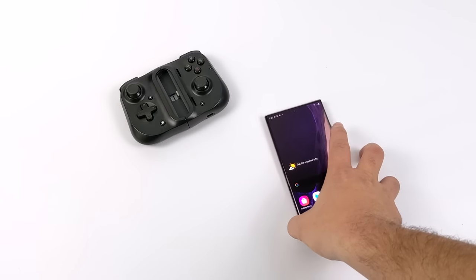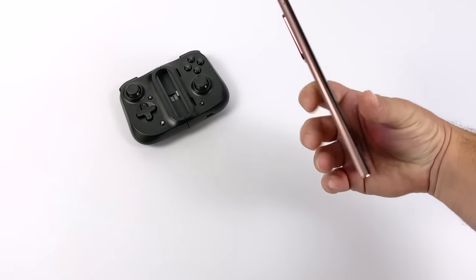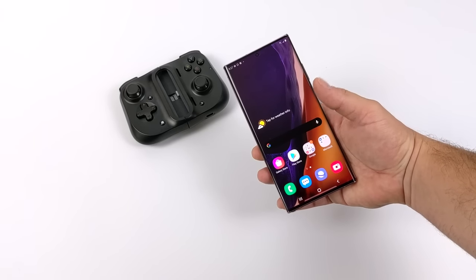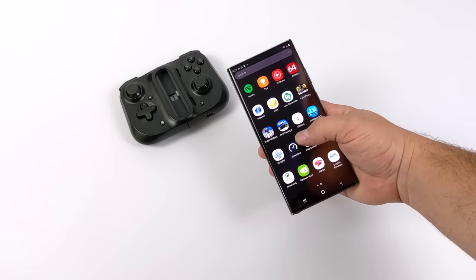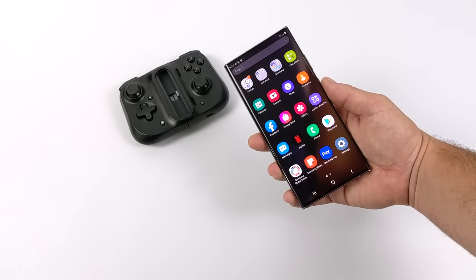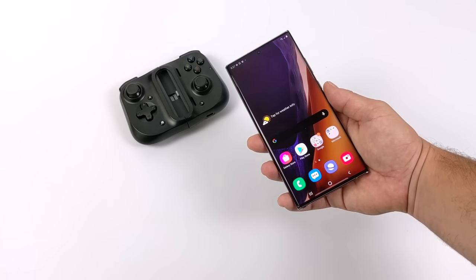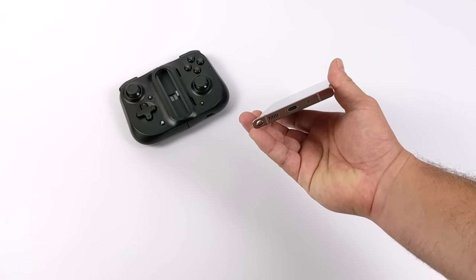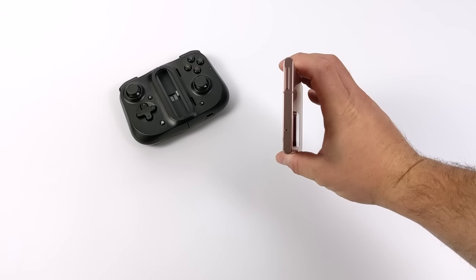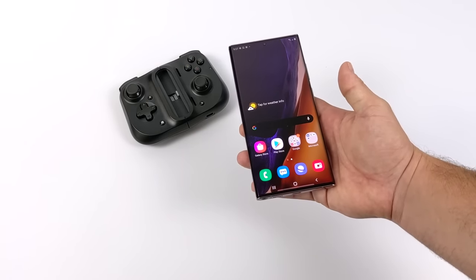Hey, what's going on everybody? It's ETA Prime back here again. Today I am super excited because I got my hands on the all-new Samsung Galaxy Note 20 Ultra, and we're going to test out some emulation on this device. But before we get started, I do want to mention that I did not purchase this specifically for emulation - I personally didn't purchase this at all. This is actually one of my good buddy's phones. He let me borrow it for three days, so I've got a few videos I'm going to be doing on it, but I figured the first one would be emulation.